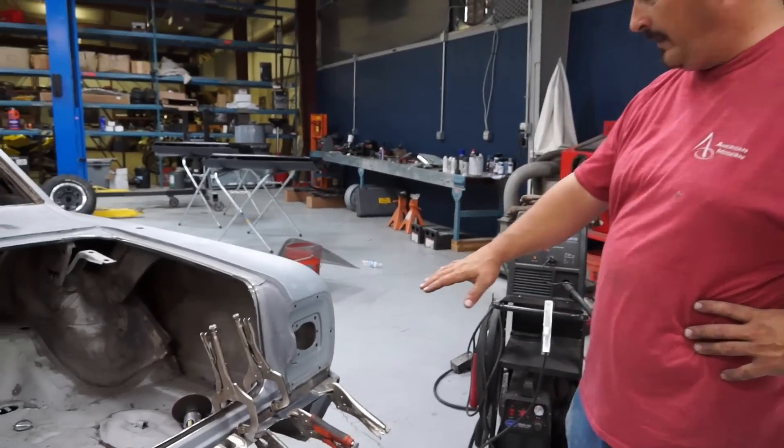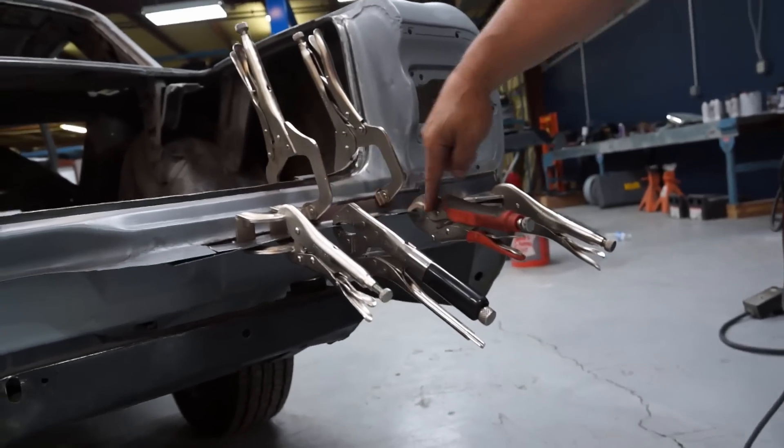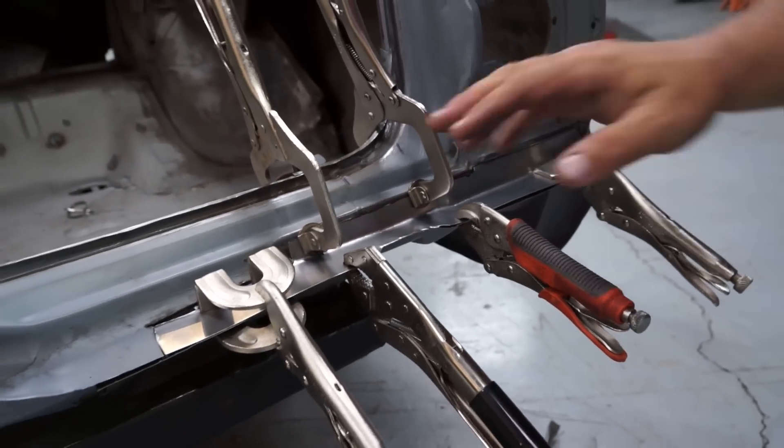We've got our two pieces mocked up right now just for fitment — a piece underneath and a piece up top. We've got it roughed in. What I need to do is clean off the edges and then spray weld-through primer on it, and then basically mock it back up and weld it in.